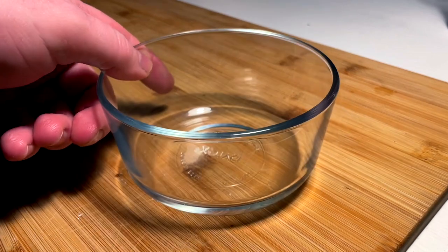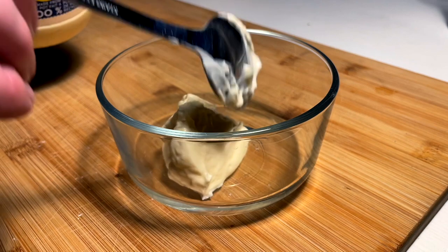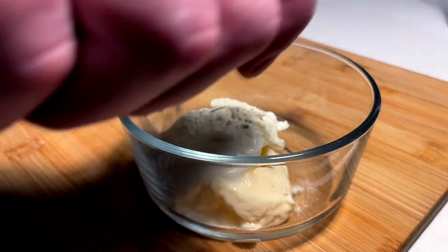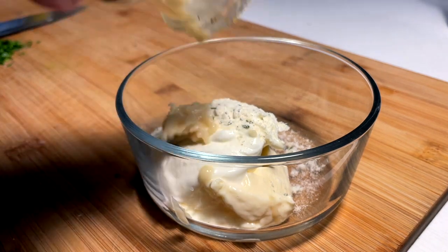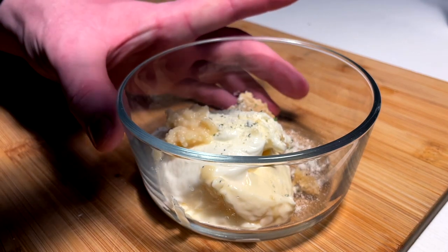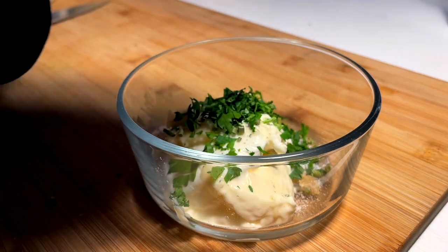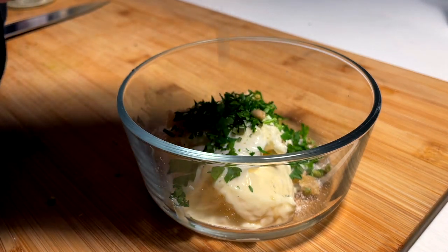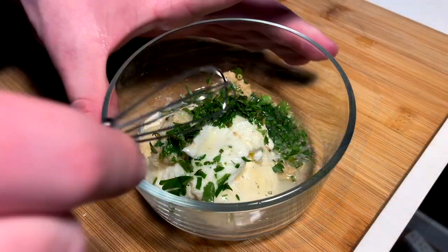Y'all know I'm a saucy guy. I want a little on-the-fly aioli for this. So we're gonna do mayo, sour cream, a little bit of Hidden Valley Ranch mix — why not? More crushed garlic, a little horseradish splash, a couple dry chives — why not? A little bit of fresh chopped parsley. And a little spritz of fresh lemon juice just to brighten things up. Then a mini whisk and a whip.